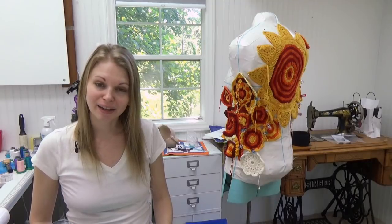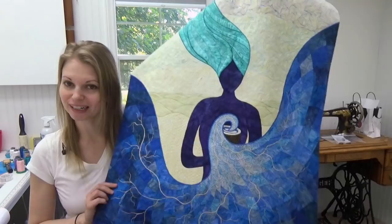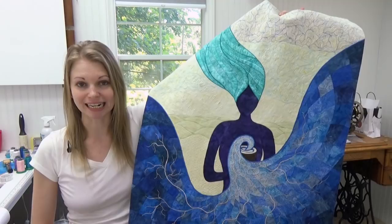Hello, my quilting friends! My name is Leah Day and welcome to episode 60 of the podcast. This episode is all about quilting gratitude into your life or into your quilts. This is going to be a quilt story, and I'm going to tell you all about a quilt I made called My Cup Runneth Over.